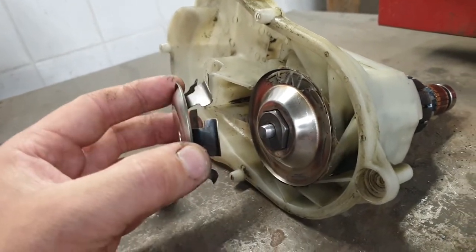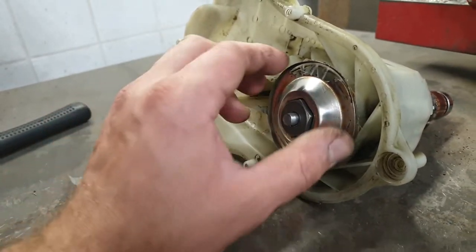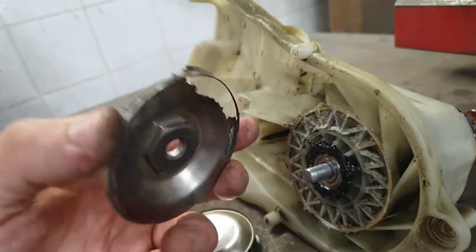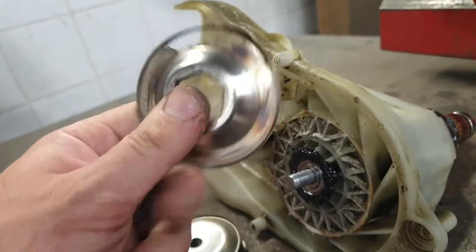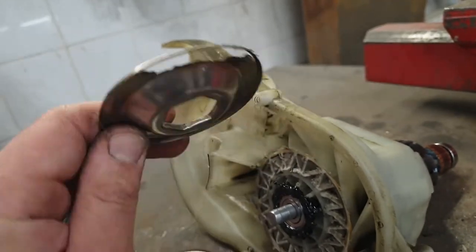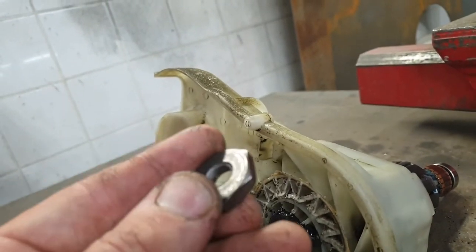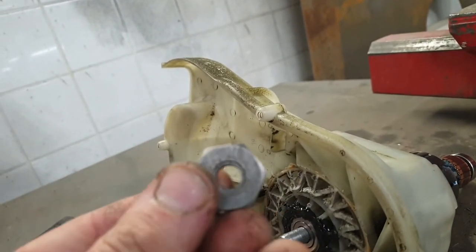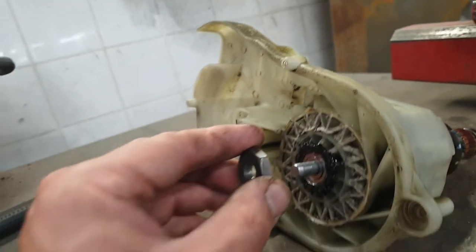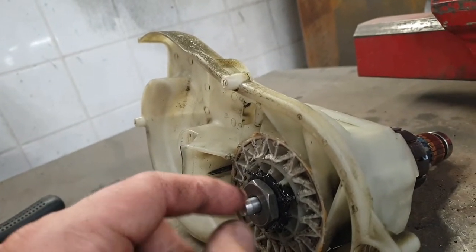When this is removed, you can remove this. You can see my bearing was bad and this happened - it's jammed the motor. Then there is this part - it does not unscrew, it's pressed on the shaft.